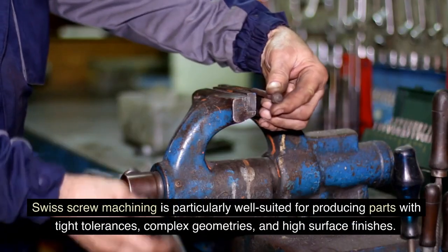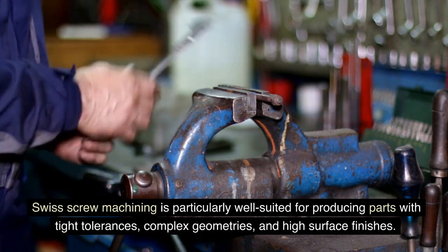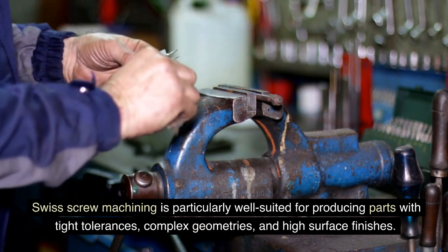Swiss screw machining is particularly well-suited for producing parts with tight tolerances, complex geometries, and high surface finishes.